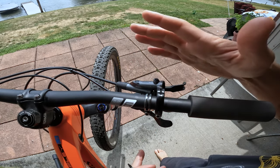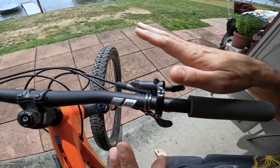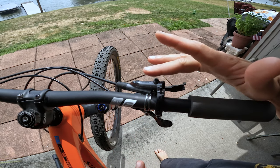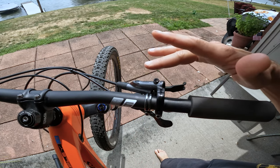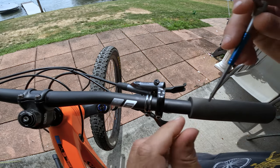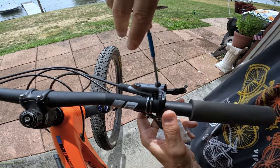To start, I want to get the lever level without disassembling or loosening it. I put the bike on my bike stand and angle it upwards to try and get the lever — or at least the bleed port on the lever — as level as possible. Then we undo the bleed screw.